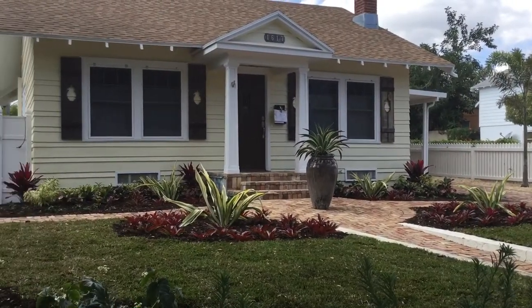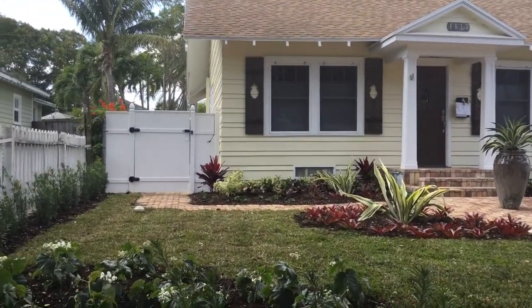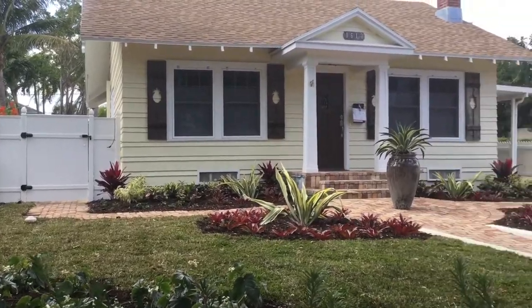I'm Pamela Crawford. I design landscapes throughout South Florida. Check out my work at Pamela-Crawford.com.